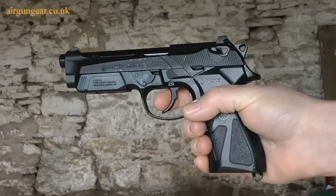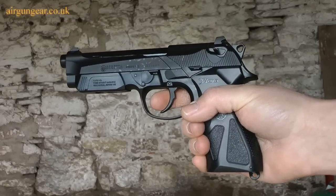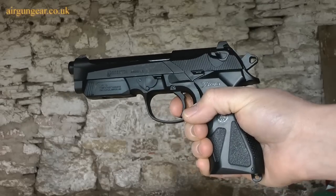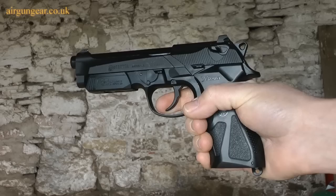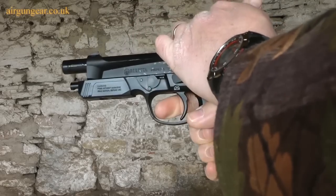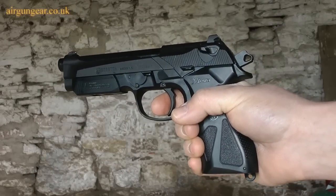Now there's no magazine in this pistol so there's no CO2, so we're safe. You can fire it in two ways: you can pull the trigger and it's semi-auto so it will just keep going, or you can slide the top mechanism back, which readies the pistol for a single shot.